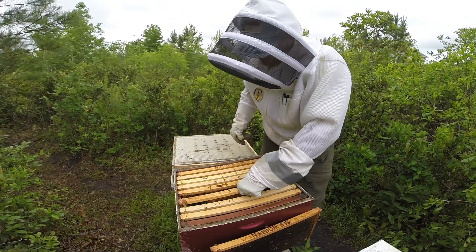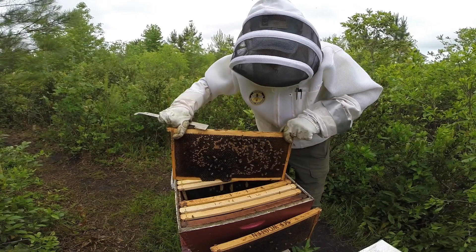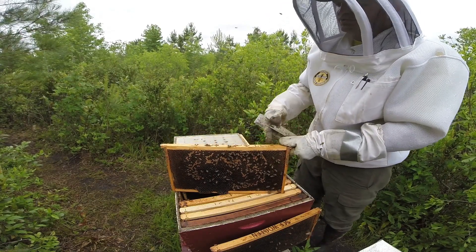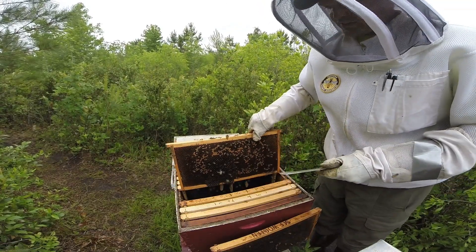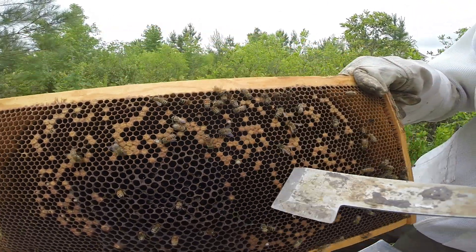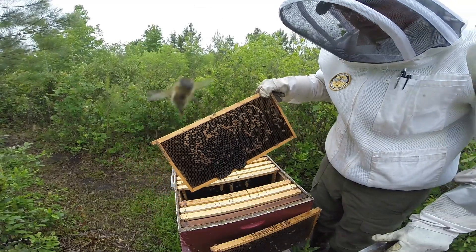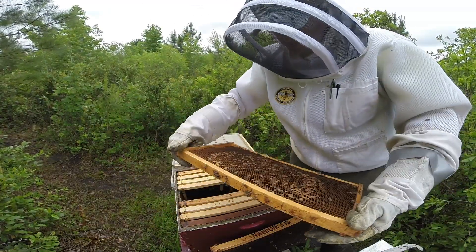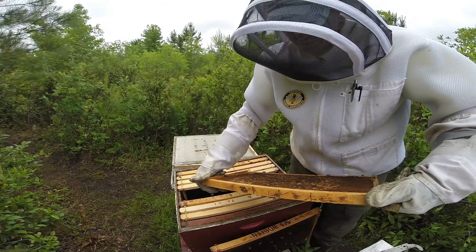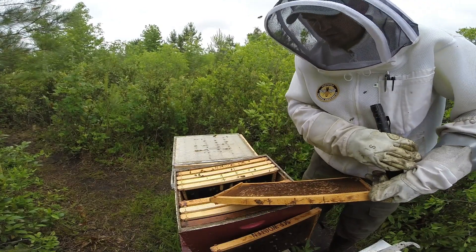Here we are at dead center of the colony — frames four and five — and that's concerning. Check this out: you can see some uncapped brood. It was capped because you can see a developing bee in there, but the bees decided to uncap it for some reason, and there are quite a few on this side as well. From what I've read and from comments on previous posts, this isn't new to me — it might have to do with your mite count.